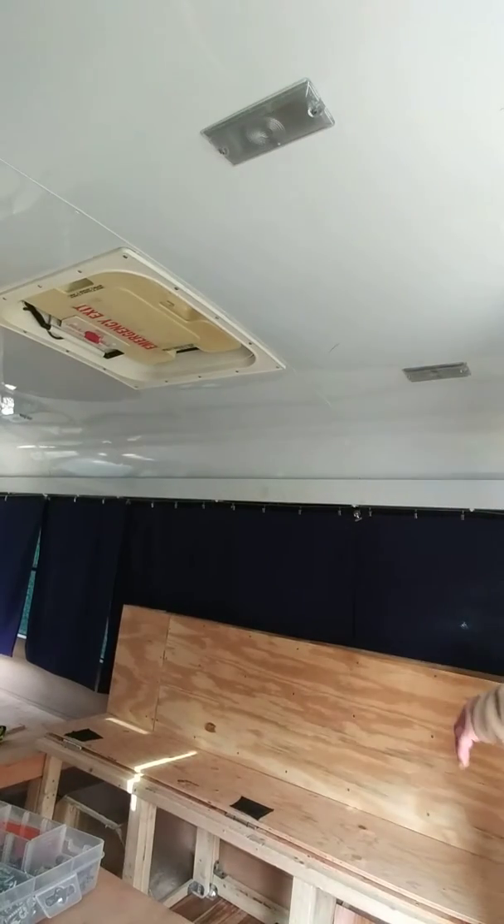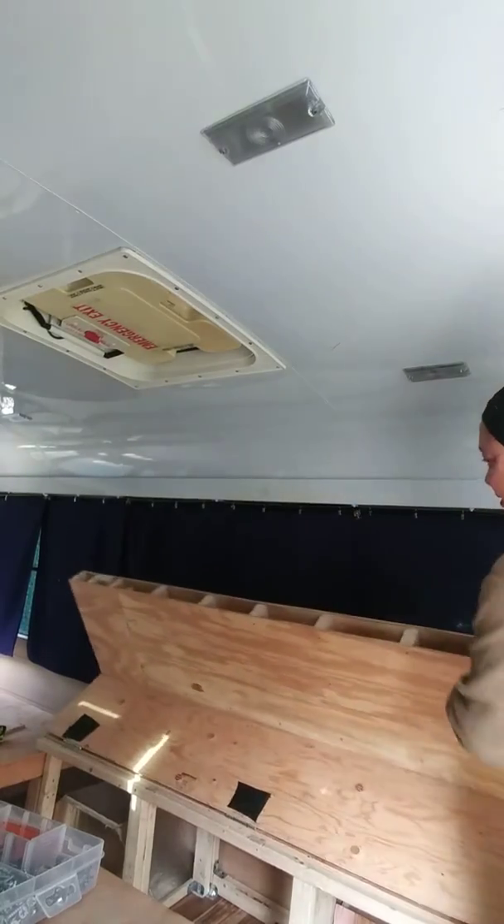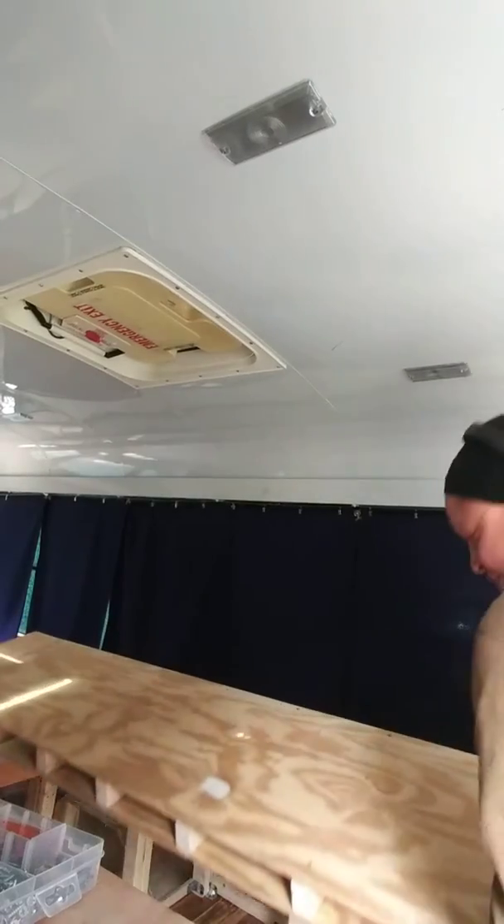Assalamu alaikum. Good day everyone. I am finished my bench slash bed. I put my bag on and this is how it will come down.